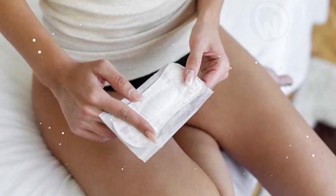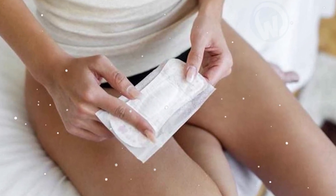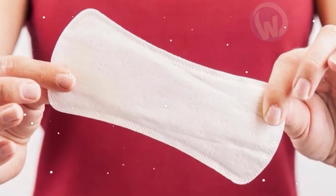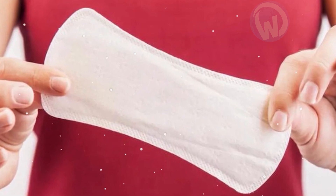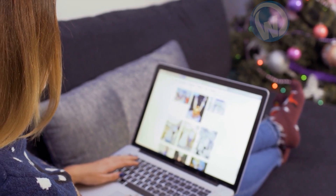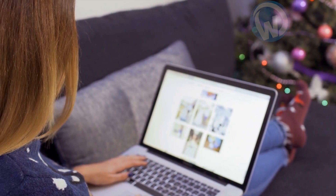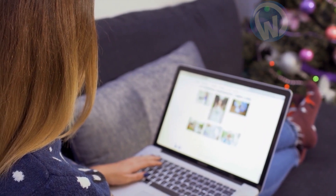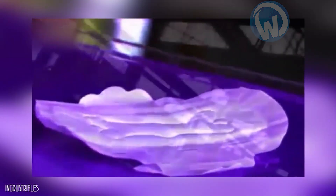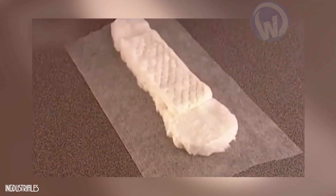Many women around the world use sanitary napkins every day to protect themselves during menstruation. However, most of them do not know how or what these pads are made of. Some of the most curious ones search online for the manufacturing process of these essential sanitary products. However, if they end up on one of the videos showing how sanitary napkins are made, they are still shocked — even horrified — when they discover how the raw materials are used.